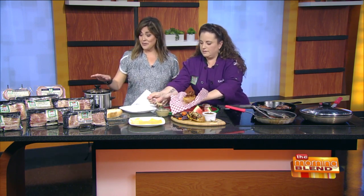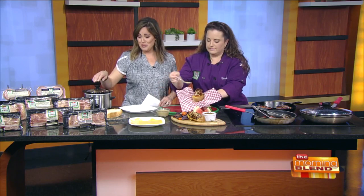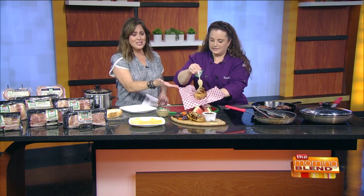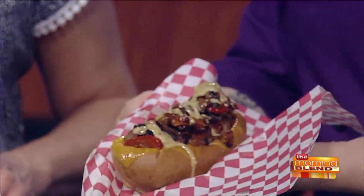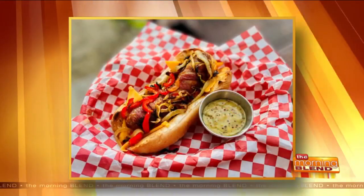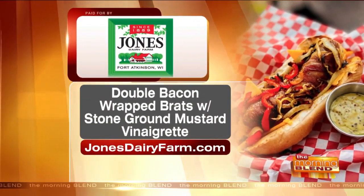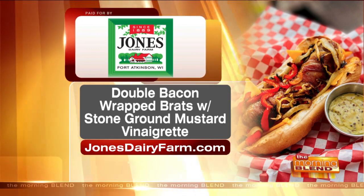There are also beans in a little crock pot here with a pound of cherryood smoked bacon, which is absolutely delicious. Look at this brat — who wouldn't love that? That's serious grilling right there. To find the recipe for the double bacon-wrapped brats, go to jonesdairyfarm.com. There's also a product locator — put in your zip code and you can find any product you want.